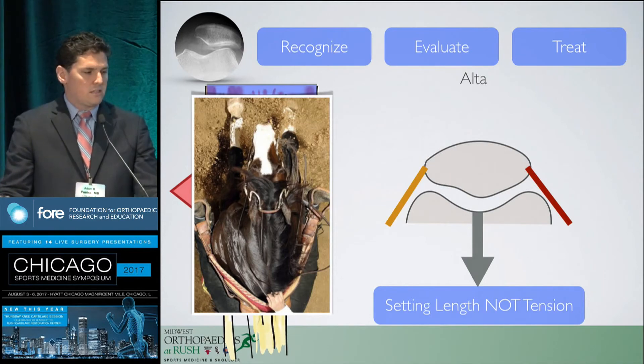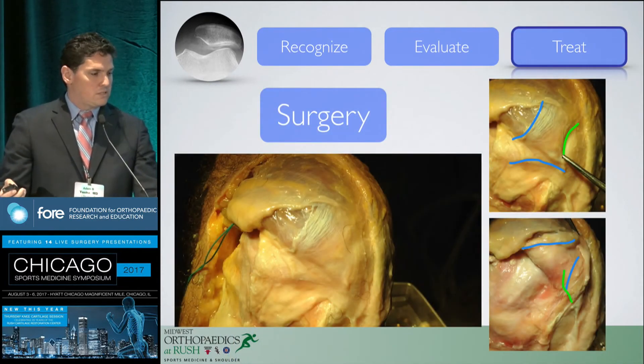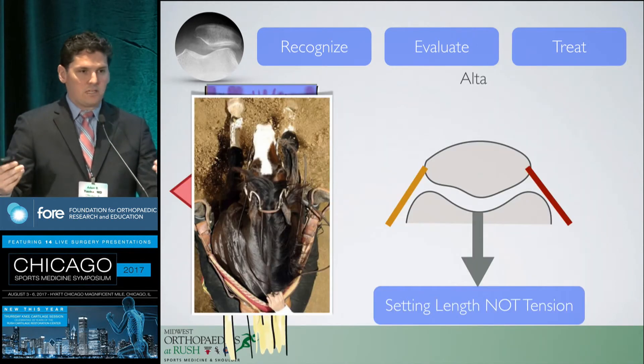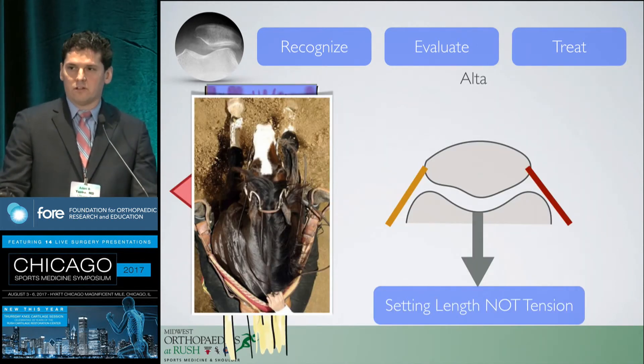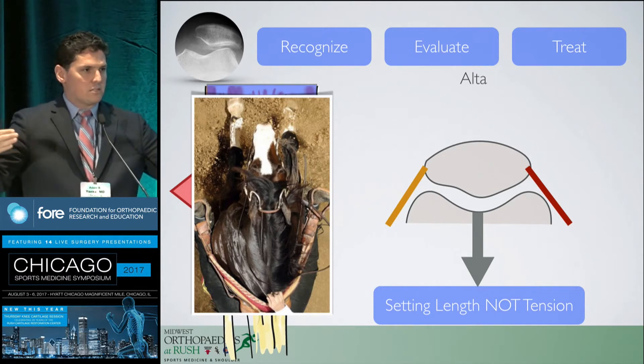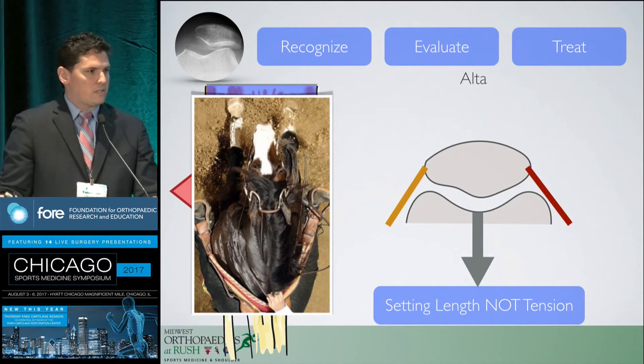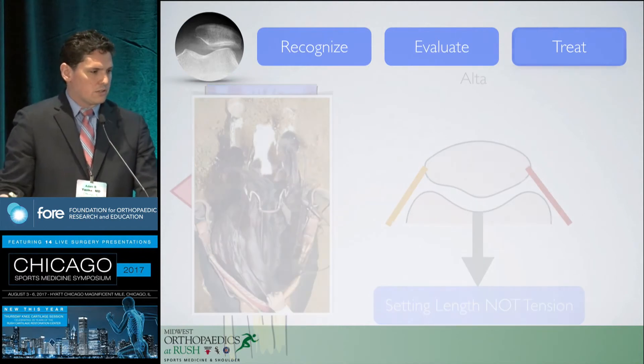These vectors are really more of an anterior-to-posterior distance than medial-to-lateral. You're holding the patella into the trochlea, as opposed to two structures pulling from side to side. So we're always setting length, not setting tension — and that's a really important distinguishing factor.